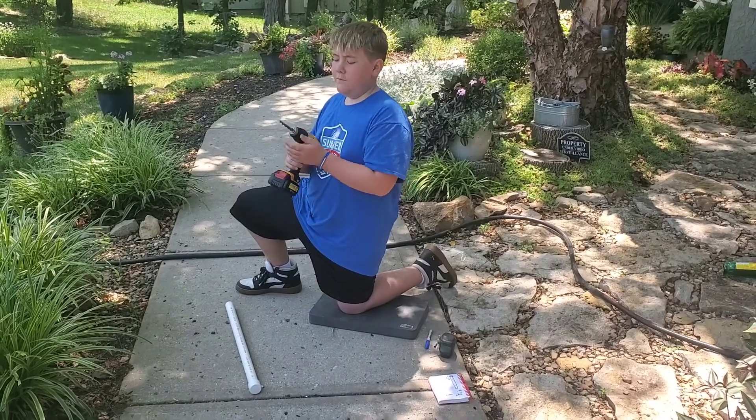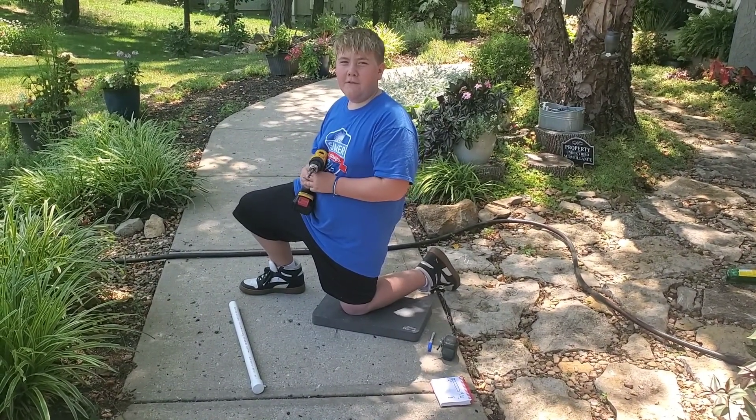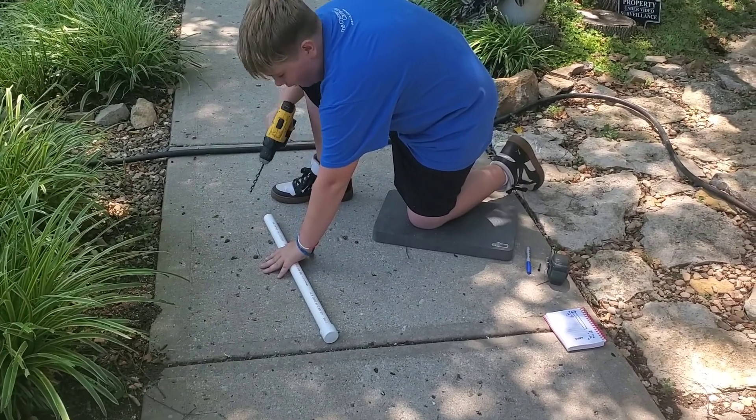The next step is to get a drill bit that's slightly bigger than the nail that you want to use to hang your tree frog house. Then drill where you marked at the four inch spot.